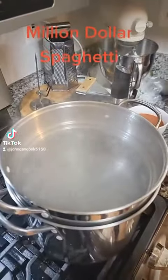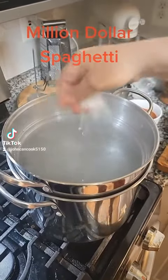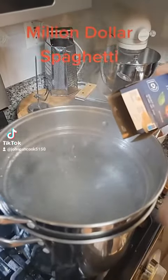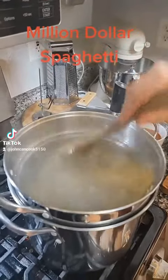Next, I brought a pot of water to a boil. I'm going to add some kosher salt to that, then add about three-fourths of this box of spaghetti to the water. Cook your spaghetti for about ten minutes.